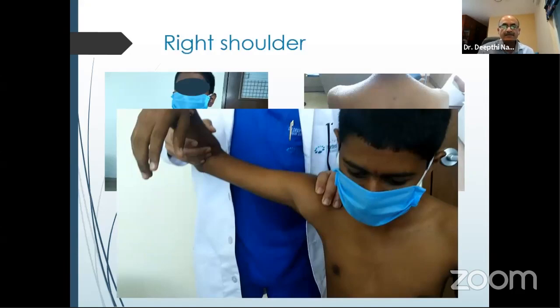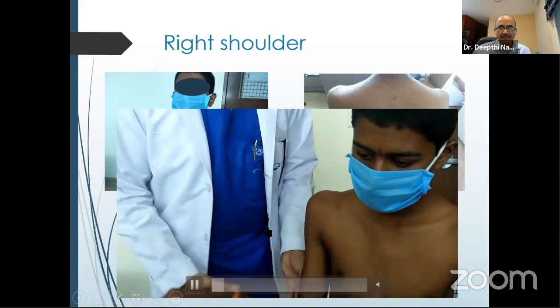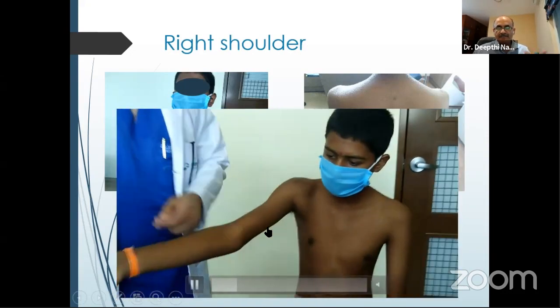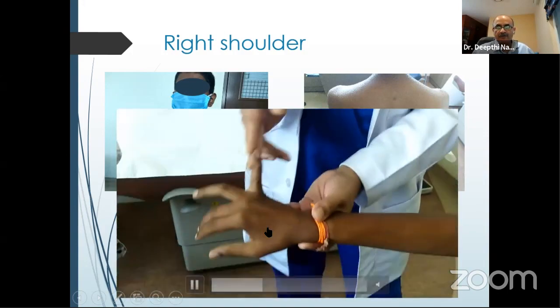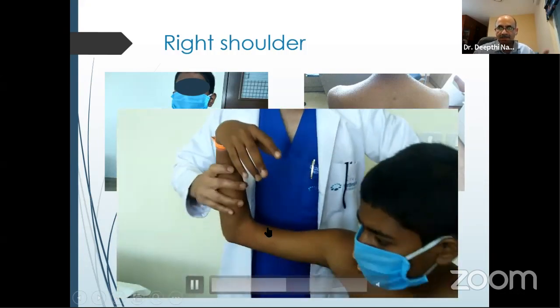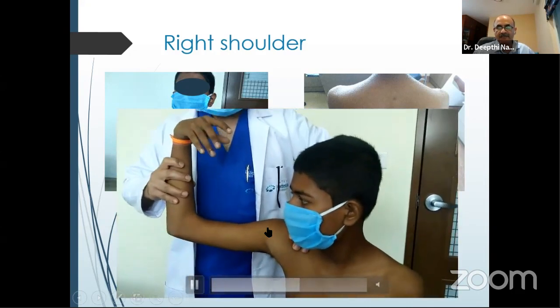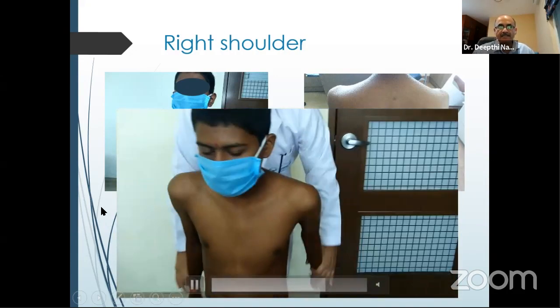This young boy — I'll show you how I examine him in the clinic. This is external rotation — see how much he has. Then look for instability, laxity, and elbow hyperextension. See if he can touch the thumb onto the forearm — this is the Beighton score. Look for hyperextension of the little finger more than 90 degrees. Then look for apprehension: stabilize the scapula, index finger on the head of the humerus, extend, rotate, and ask if there is any feeling of instability. At this point, he says it feels like it's likely to come out — so this gentleman has an instability problem.